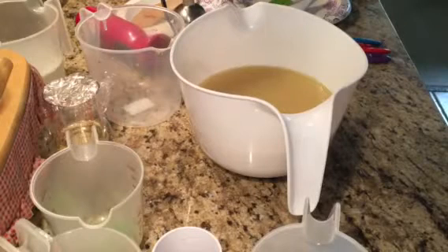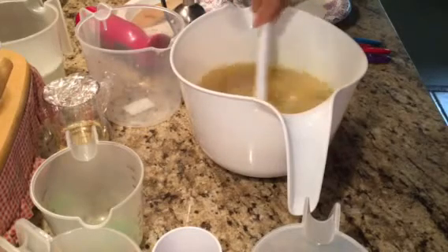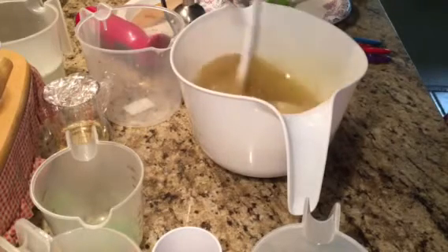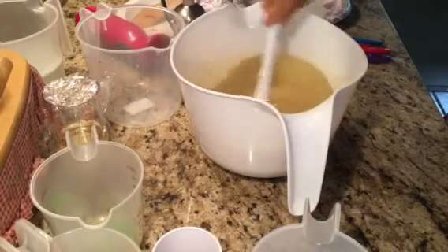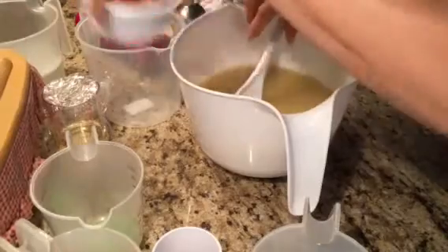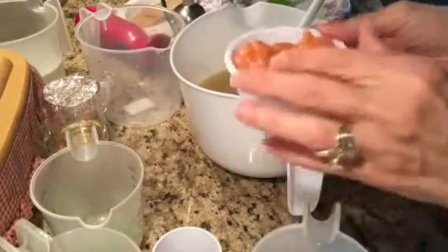Hey everybody, this is Valerie from Sea Cottage Soaps. I haven't posted a video or made soap in quite a long time, but I need to get going on my pumpkin soap. This is a seasonal soap — it'll have these cute little pumpkins from Melt and Pour.